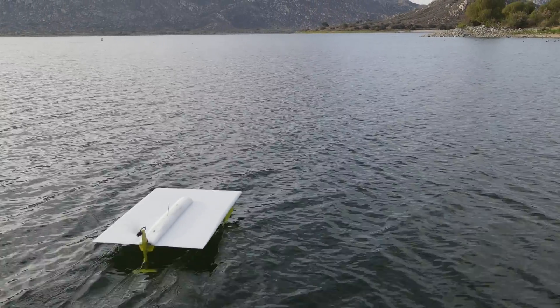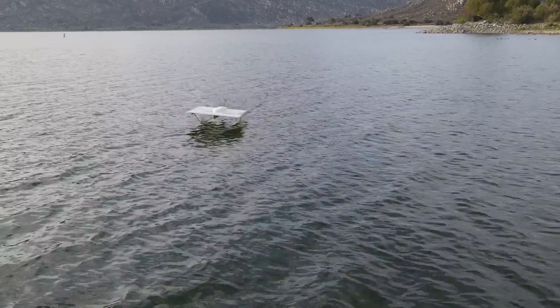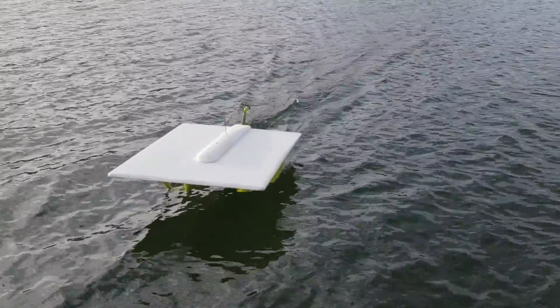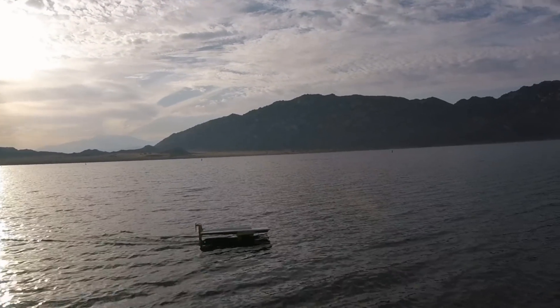My first impressions out at the lake were that the foils were great at naturally maintaining ride height at any speed, they weren't ventilating, and the vessel was very stable in turns. But that was a calm morning and my first impressions were deceiving.